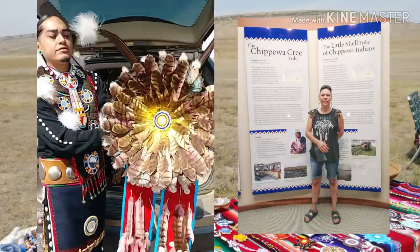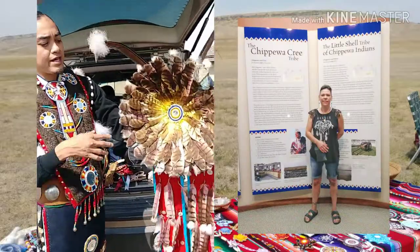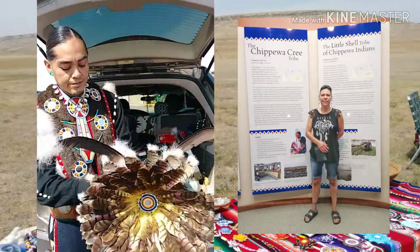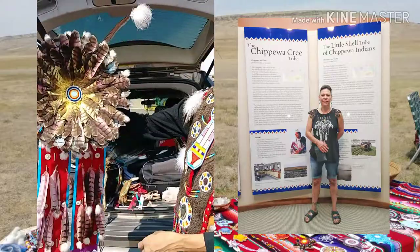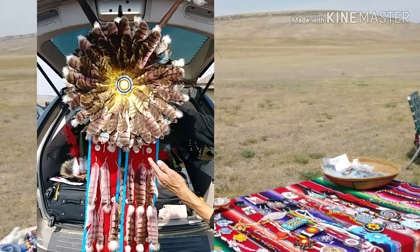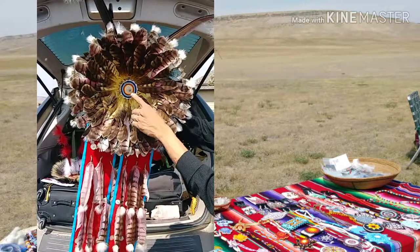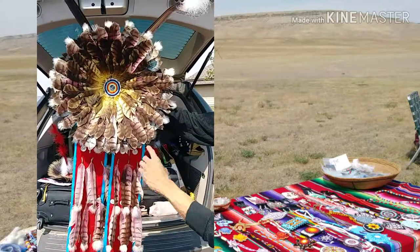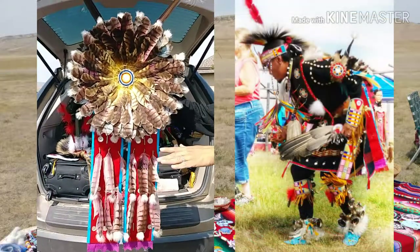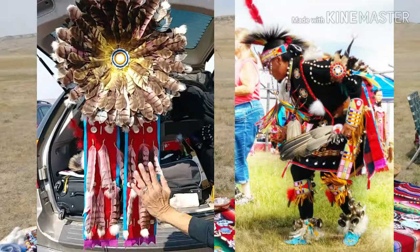My headdress consists of hawk feathers, which are passed down from different tribes and different family members as you get older. As I'll explain: these represent your warriors heading towards the hunting ground or battle. Your enemy would be in the middle, with warriors surrounding and charging uphill.